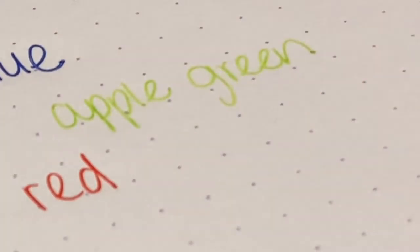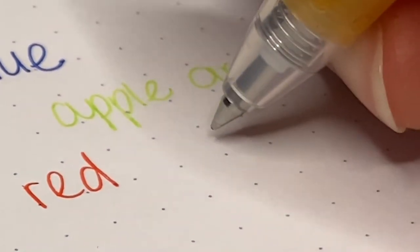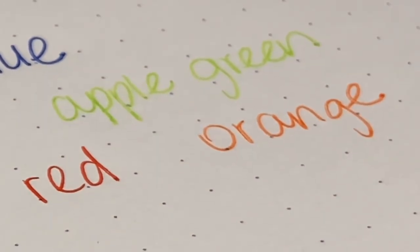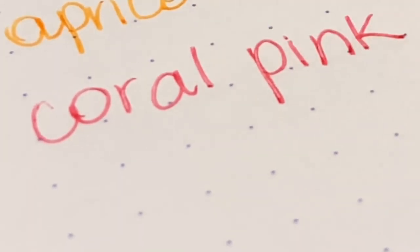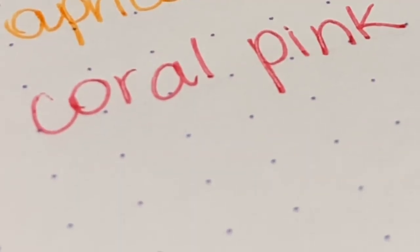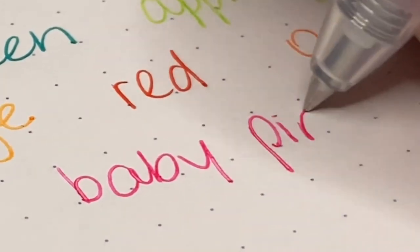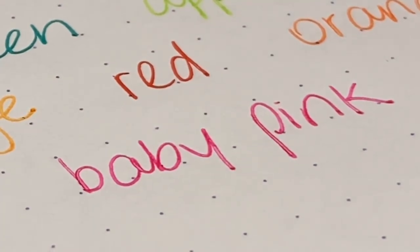Red. Oh, I forgot orange — here's orange. Coral pink. Baby pink. Grape. And that's all the colors.